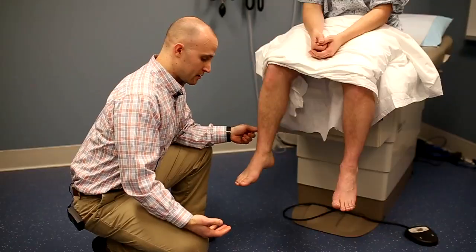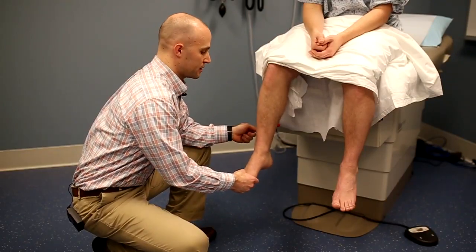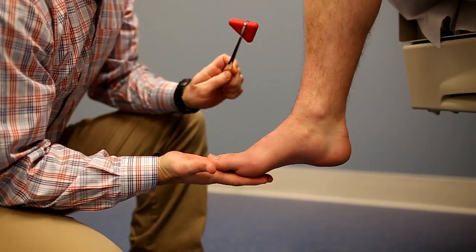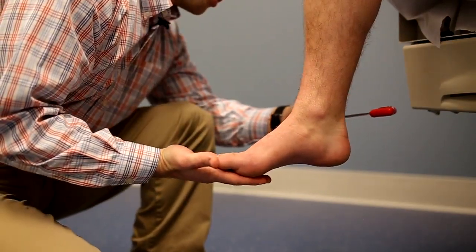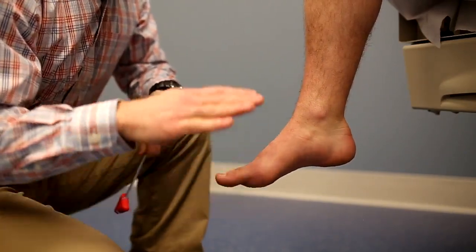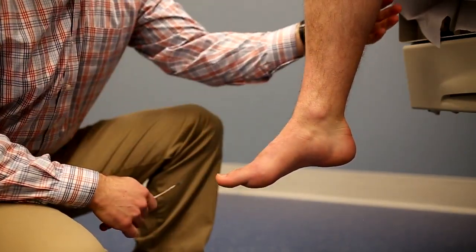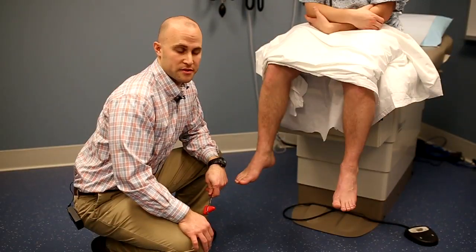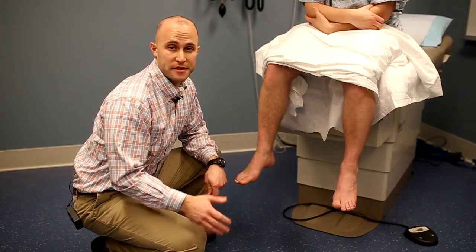To elicit this reflex, have the patient totally relax their leg, apply slight dorsiflexion with your hand, and then using the flat end of the reflex hammer strike the tendon. You should feel and see plantar flexion of the foot as well as contraction of the calf muscles. A possible normal variant, especially in elderly patients, is to have a reduced or even absent Achilles reflex.